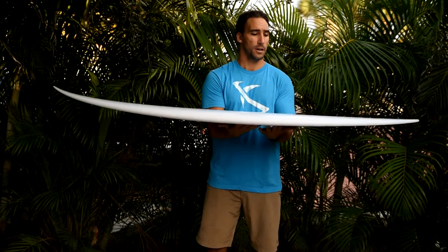Taj found out, we all found out — we don't want to ride big, long boards in good waves. Riding shorter really frees you up in the barrel and allows you to move around more.